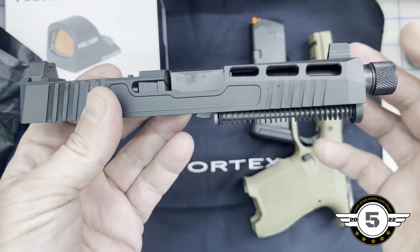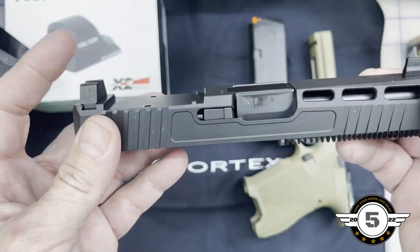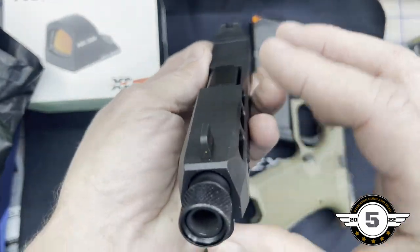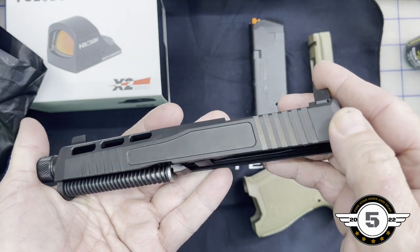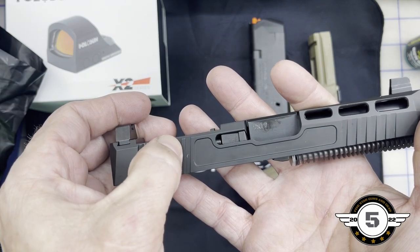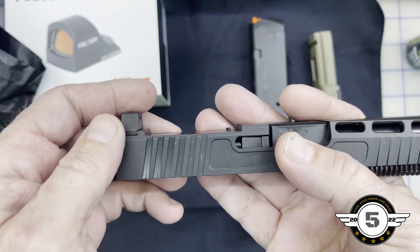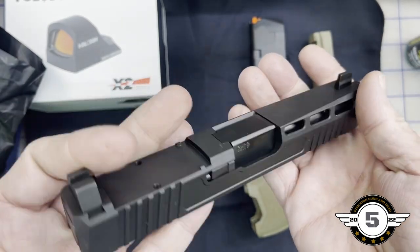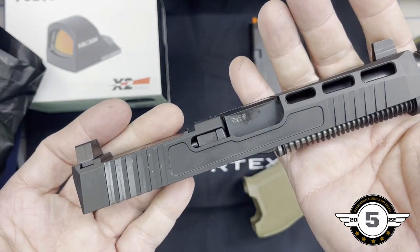I went ahead and selected one with a threaded barrel and suppressor-height sights, which you'll be able to co-witness with. It's a really nice slide, and you might already see the issue — I'll show you real quick. Some of this is just reflection from oil, but when you flip it over on this side, you can see blemishes going all the way down to bare metal. In the recessed area — this didn't happen in shipping. It probably happened during their manufacturing process after everything was coated.